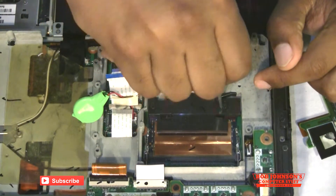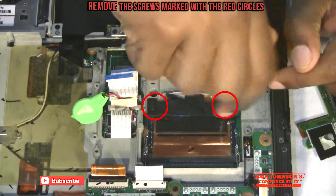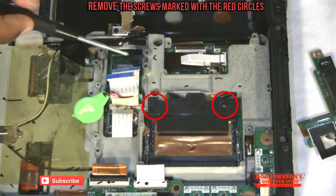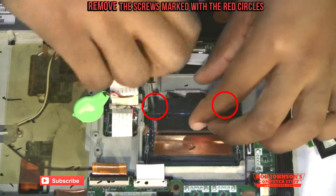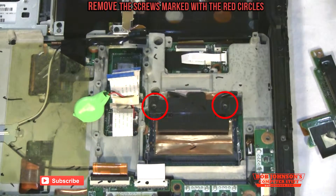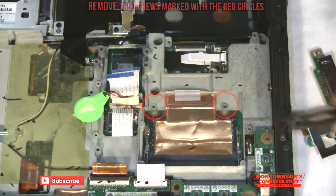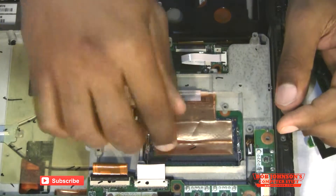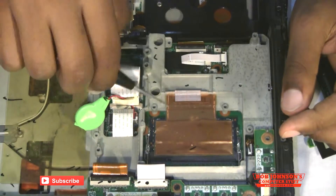And now we're going to remove the bracket here covering the memory. Be sure to keep track of all your screws as you do not want to misplace them accidentally.